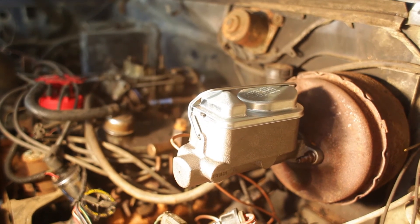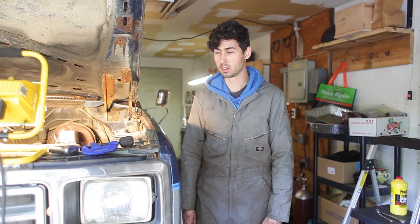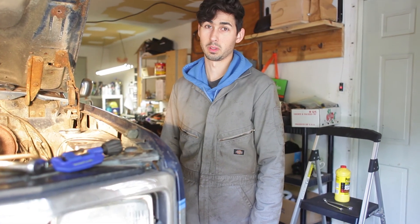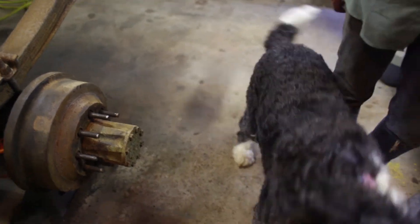Zach got the new master cylinder in this morning. It's Sunday — this is like the end of the second weekend that we've had the thing. We've got all the brake lines run now, so we're going to see if we can get the brakes bled, then pull it out in the driveway and maybe take it for a test drive. Pops, can you give me a high five? Good job!